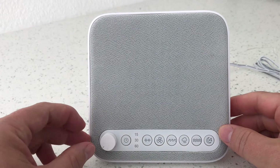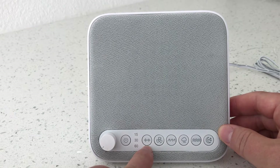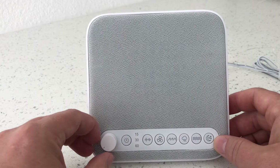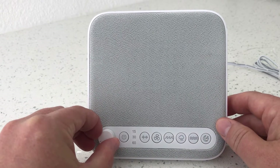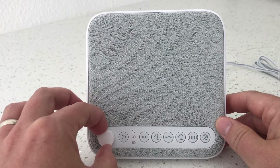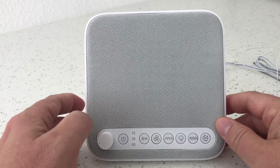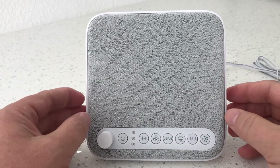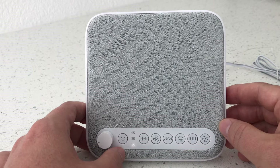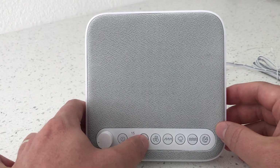We're going to turn it on and run through some of the features. The sounds available are: white noise, fan, ocean, rain, stream, and summer night. There's a volume knob — it does get pretty loud. If you just turn it on like this it'll run all night, but it also has automatic shut-off options at 15, 30, and 60 minutes, selected by hitting the power button.